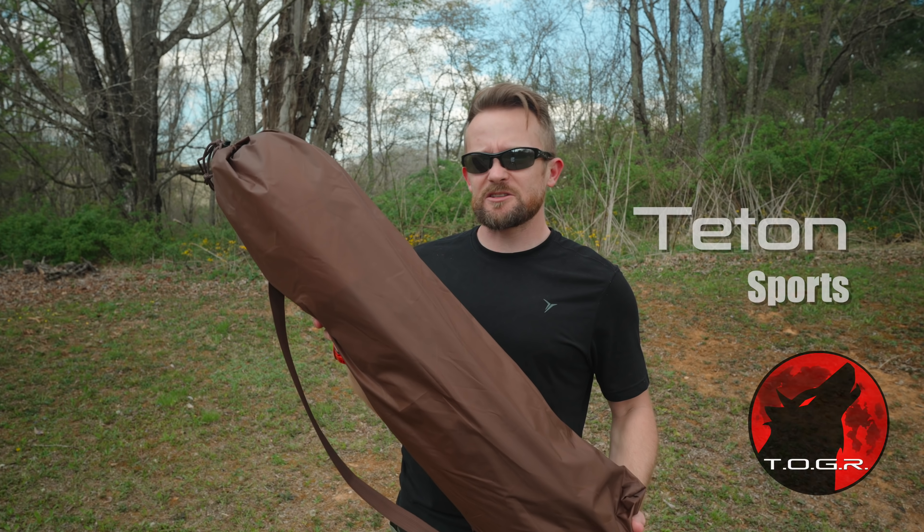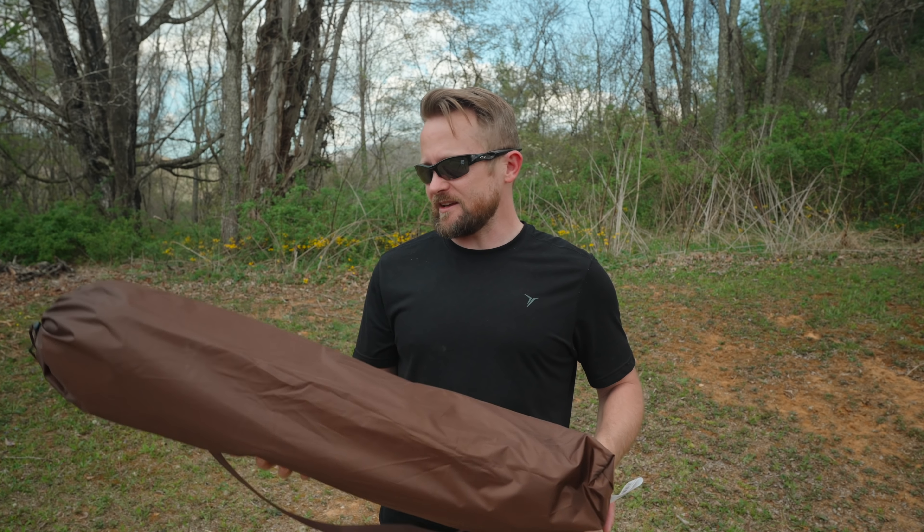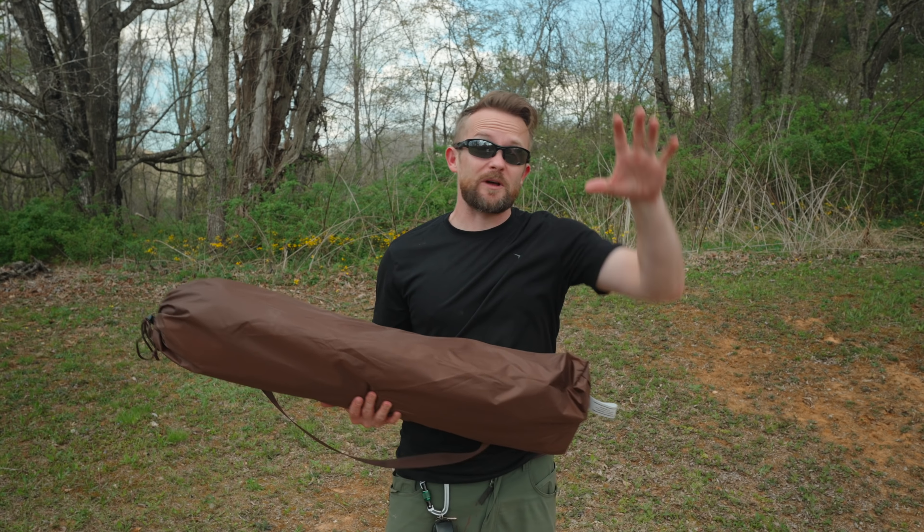My friends, I hope you all are doing well. What I have here is the Teton Sports Vista two-person tent. This is a quick setup tent, meaning that basically you take this out of the package and you could just set it up with like one pull.